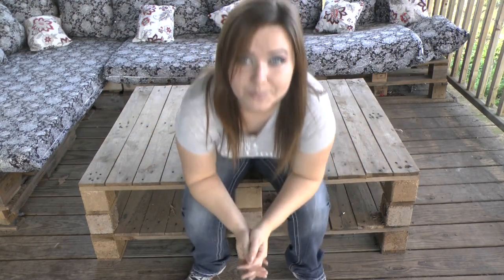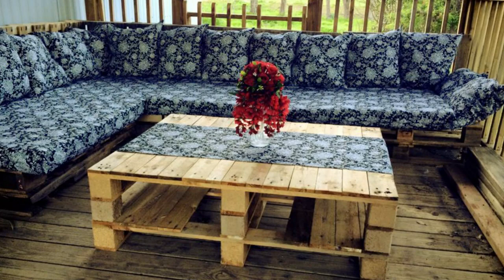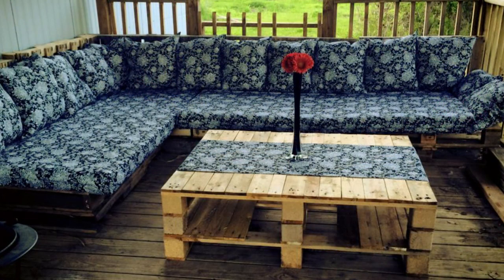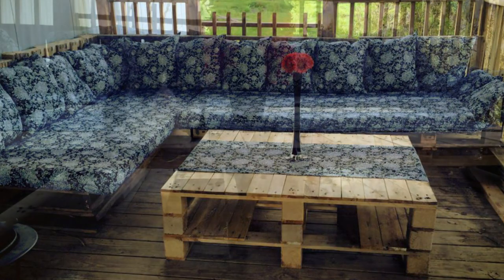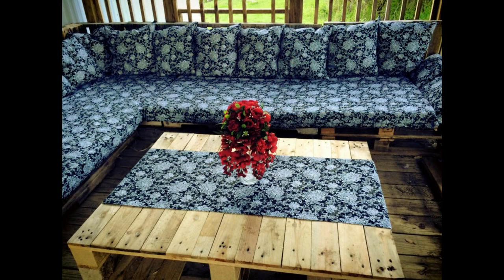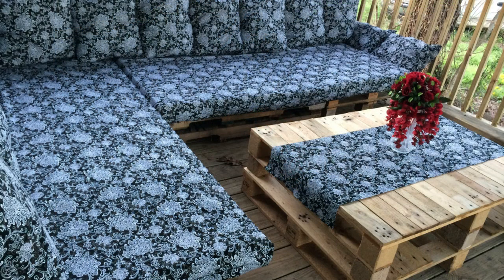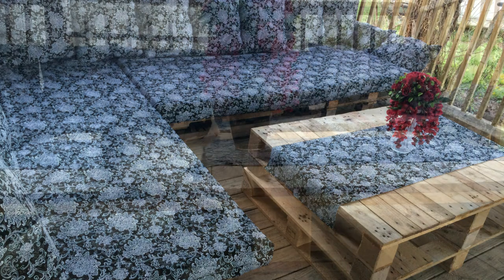It's very easy, very cheap — basically free — and it's really cute. It works great as outdoor weather-treated pallet furniture. I hope that helps. I know it's kind of hard to see now that it's already done, but for those who were asking about the coffee table, that's how I did it. I'll see you next time!